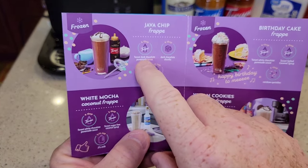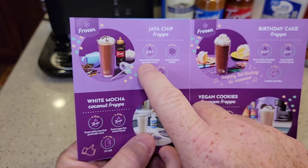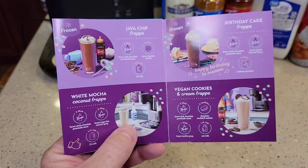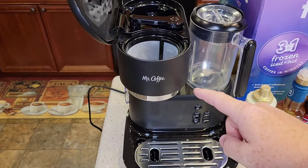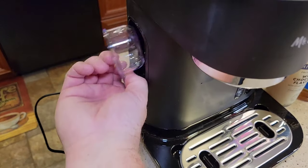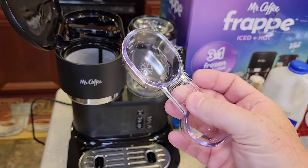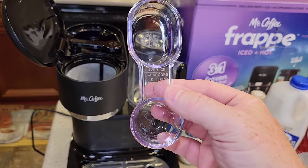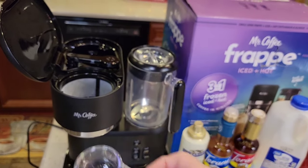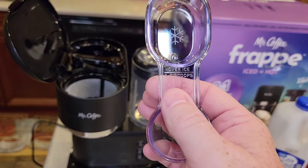We'll be following the Java chip frappe recipe. We're going to need six tablespoons of dark chocolate sauce, dark chocolate chunks, and a quarter cup of 2% milk. Anytime you're doing over ice, frappe, or hot, grab this measuring cup — it's what we use to measure the coffee grounds. It has two sides: one for over ice and one for hot brew. The over ice side takes one to two scoops. If you ever lose this, that is three tablespoons per scoop.